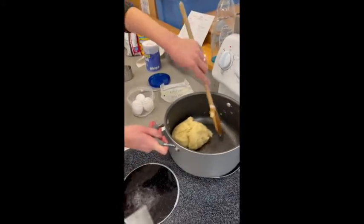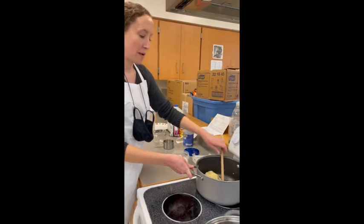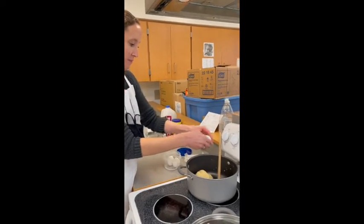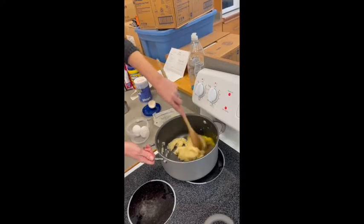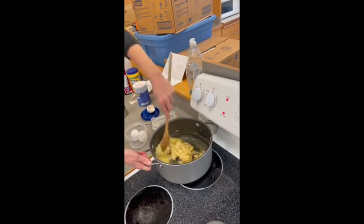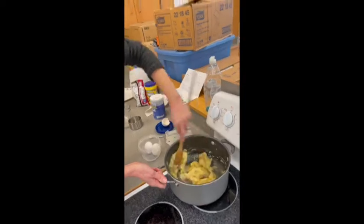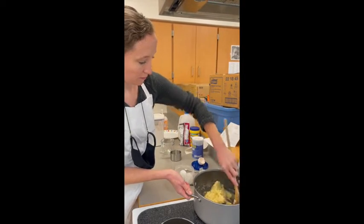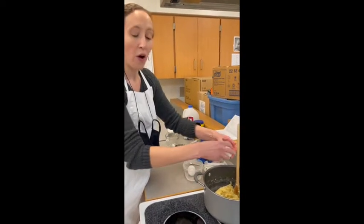Now we've removed the dough from the heat and we're going to stir in three eggs, one at a time, gradually beating them into the dough after adding each one. I'm going to beat it into the dough. You'll notice I'm using a wooden spoon and not a metal one because this is a pot. Now I'm going to add in another egg and do the same thing for all three eggs.